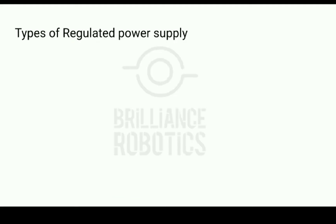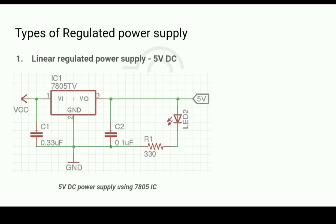There are two types of regulated power supplies: linear and switching. Linear is the least complicated system, but switching power supplies have their advantages. Let us first see the linear regulated power supplies.